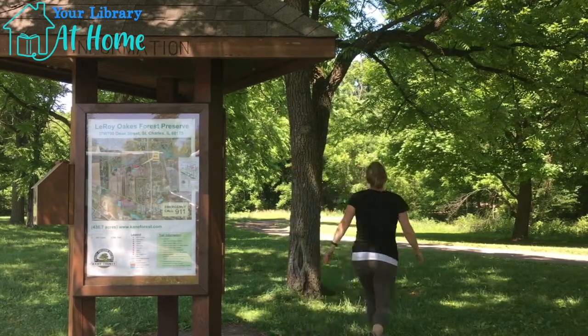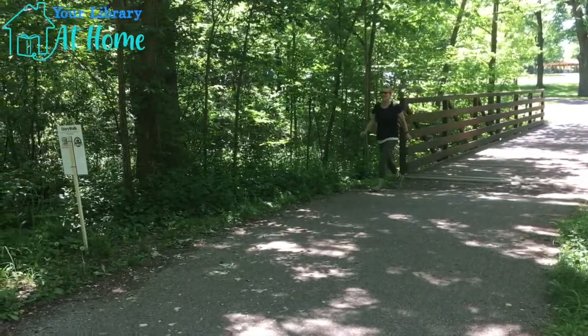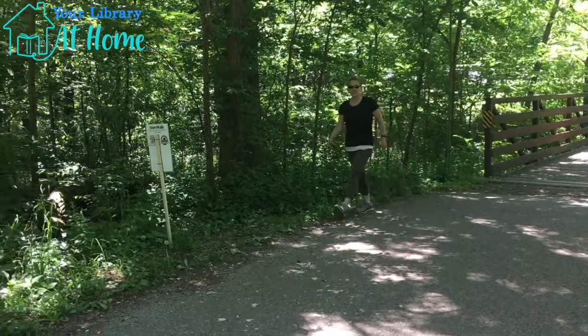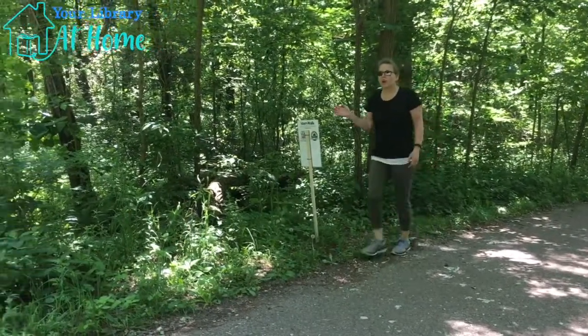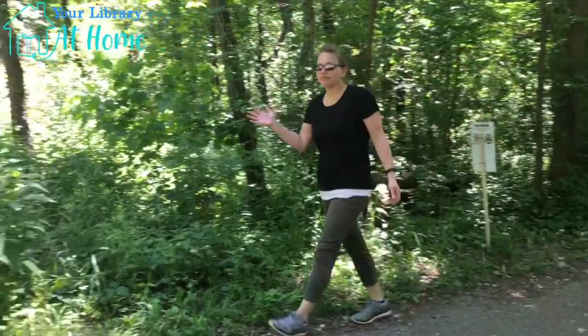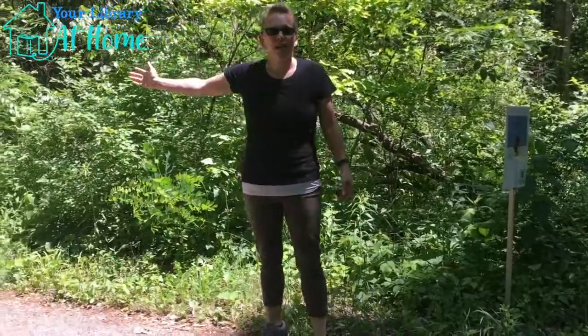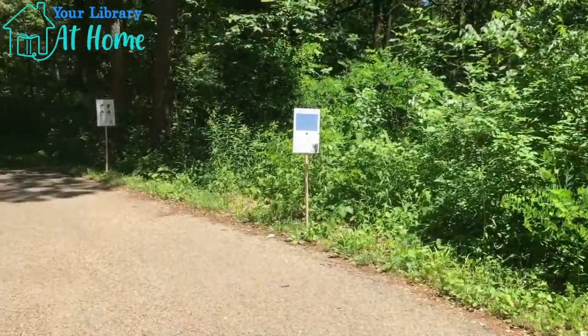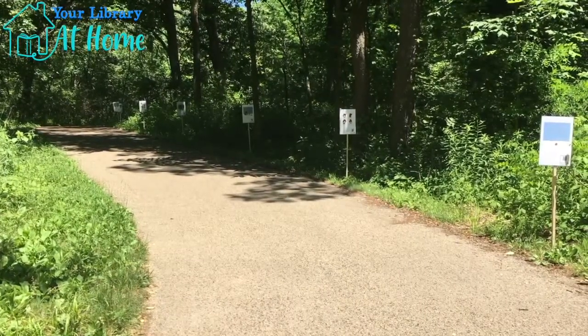Come on, let's go! Now that we're on the other side of the bridge, you can see this is where the story walk starts. And it wraps all the way around and goes right down Randall Road Trail. So now that you know where to find the story walk, make sure you get out there and read! And don't forget, check back every two weeks for a different story!